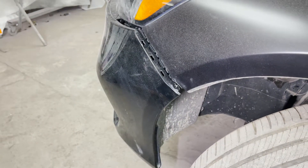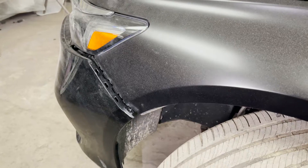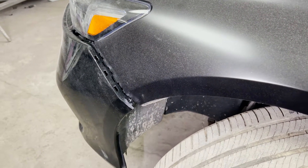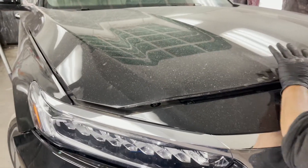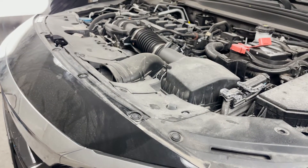On this side there was damage, and that is the reason why we ended up changing the fender. But it's the exact same way to open it as we showed you on the other side. Now we finally open it from the top.